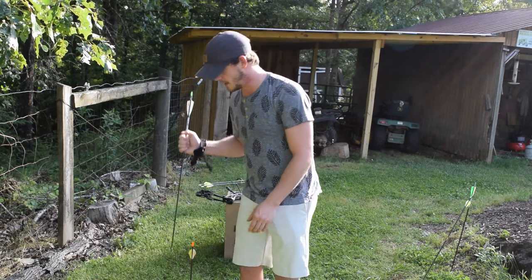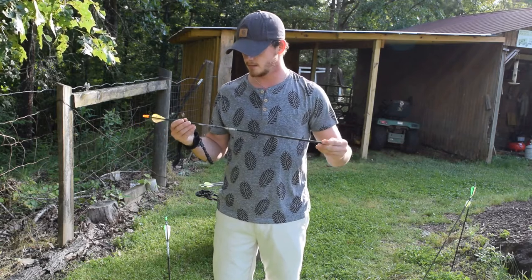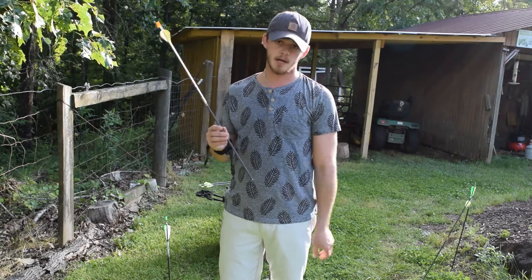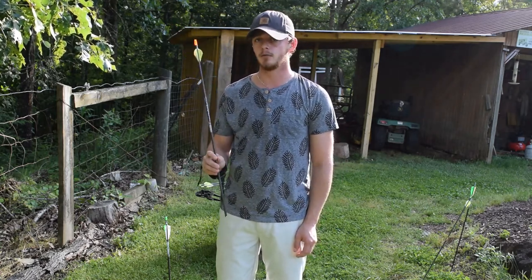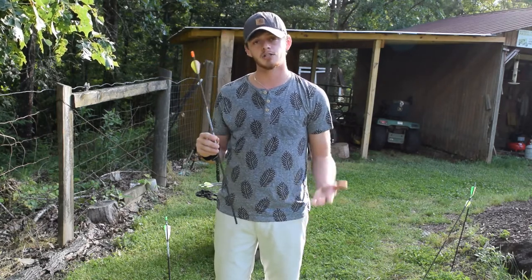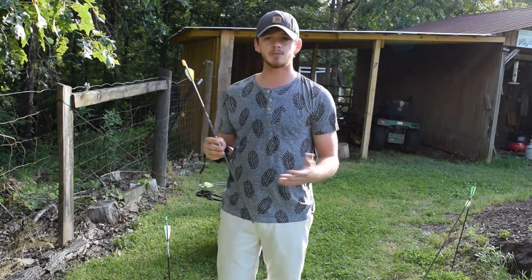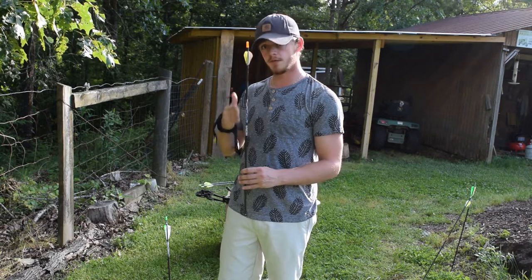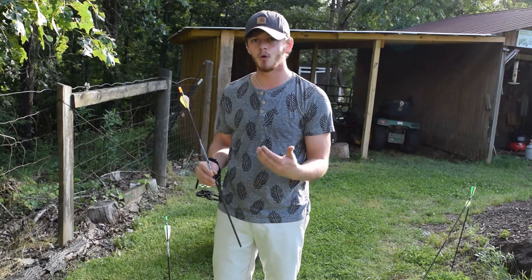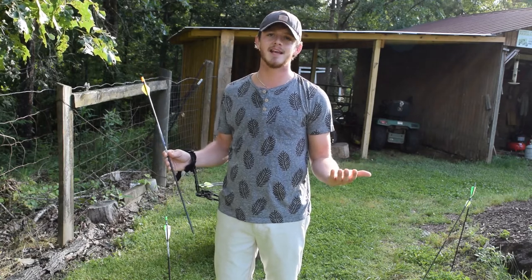I went to my neighborhood bow tech and picked up these Easton Carbon Defender arrows. This arrow is sized correctly for my bow, and it's actually the same arrow I shot my first deer with. It costs me probably $5 more per arrow compared to the cheap ones, but ultimately it's helping me shoot more accurately — therefore I'm not losing as many arrows, so in the end it's saving me money.